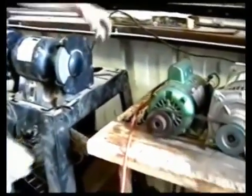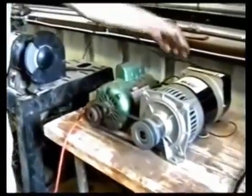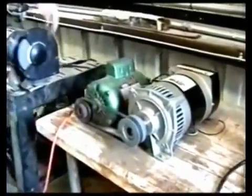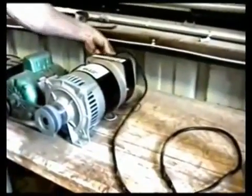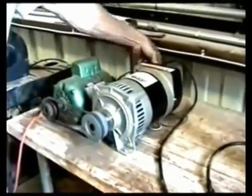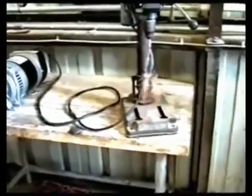I'm going to turn off the grinder and plug in the drill press. Now, I'm going to see a drill press working on video, so we stuck a screwdriver in it so you can tell, but yes, it was working.